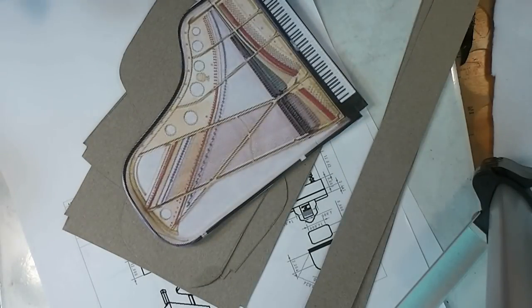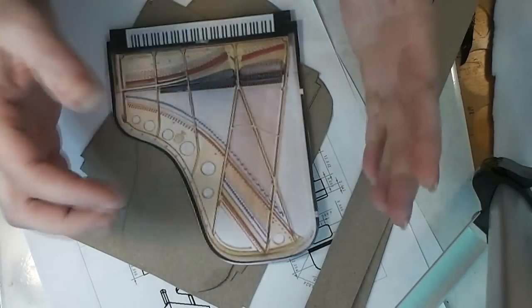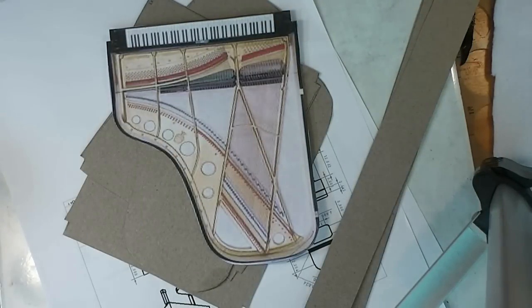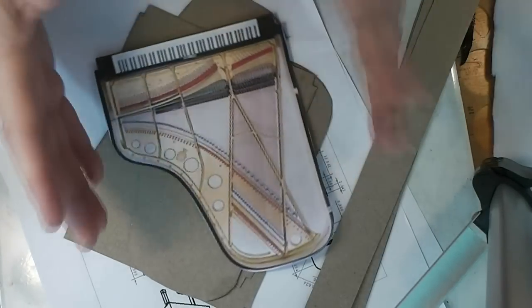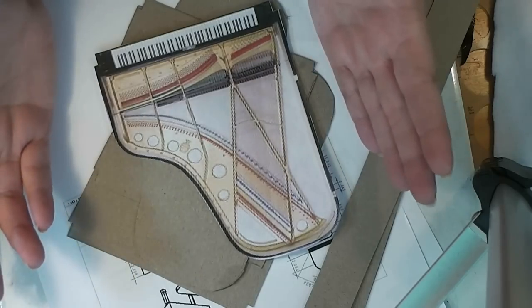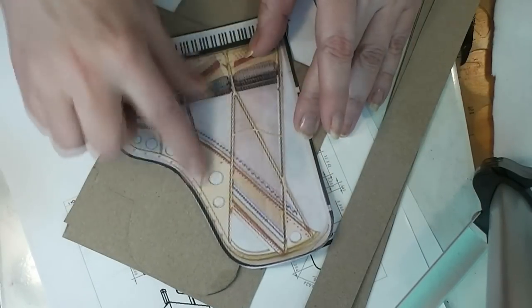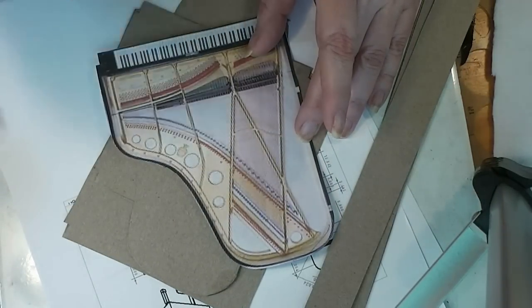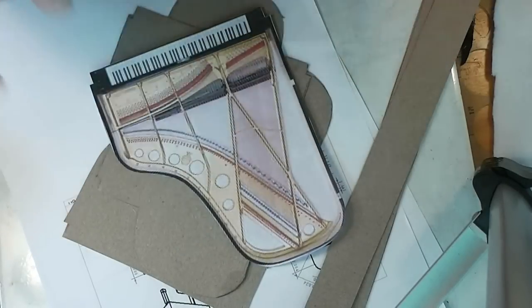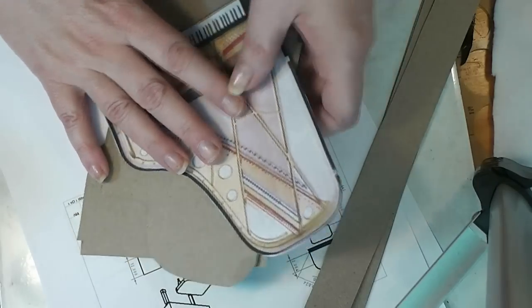One of their biggest problems was getting the shape right. So what I did to get the shape right is I found a top-down view of a grand piano on the internet — I just Googled that — and I found one that was okay. I'm actually going to use the same image later printed on better paper.